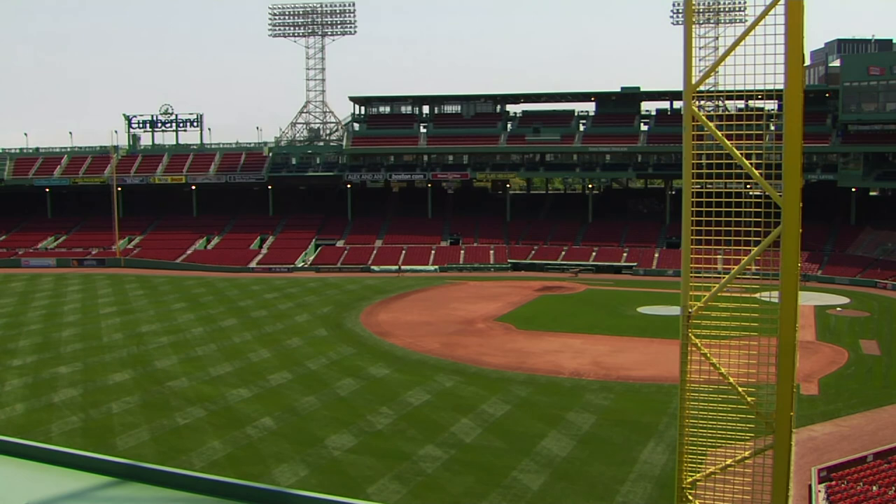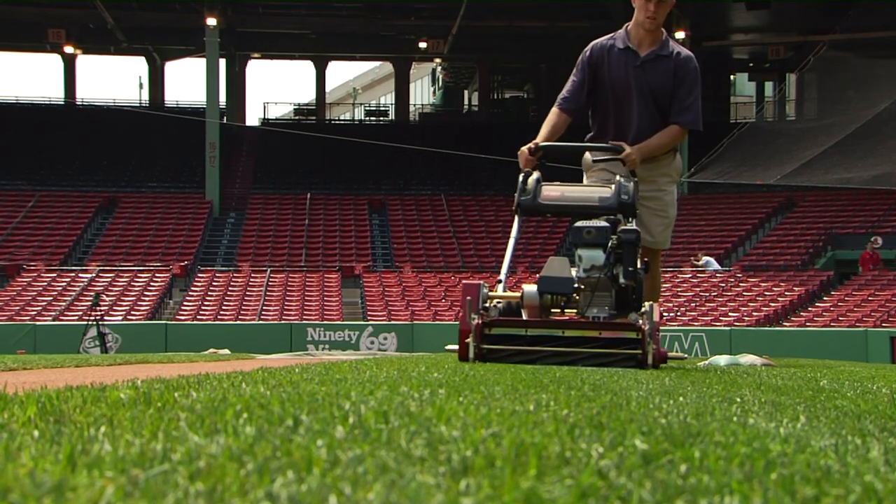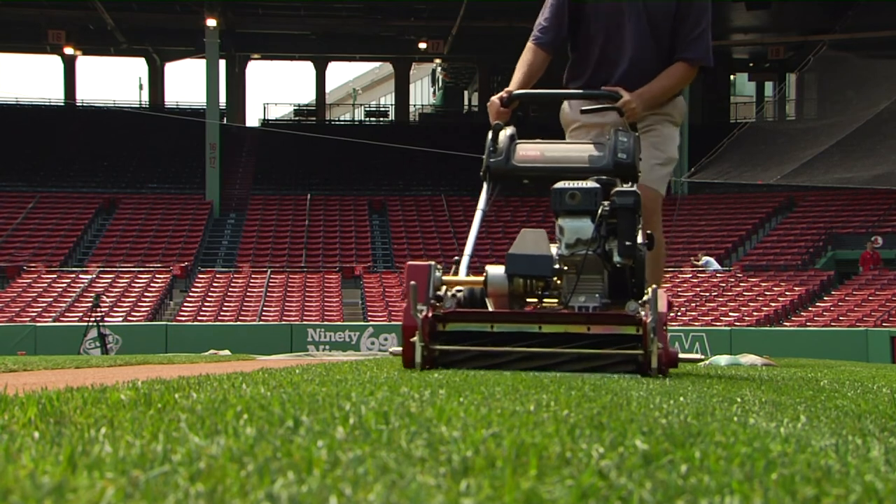We'll also find out just how those intricate mowing patterns are created on this and other fields, and how you can even try this at home. Thanks so much, David, for spending a few minutes today to talk with us about these topics. Absolutely, welcome. Thanks for having me. And I guess the first question is, how long have you been here at Fenway and over your time here, what are some of the changes you've seen in the park?